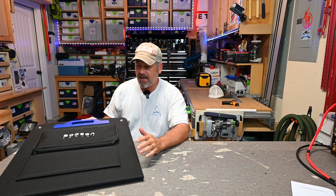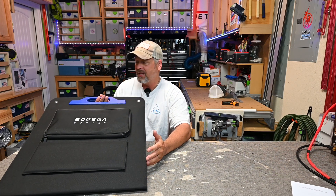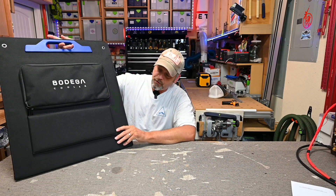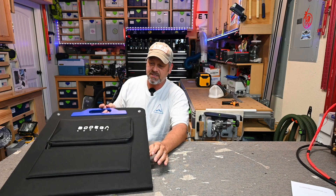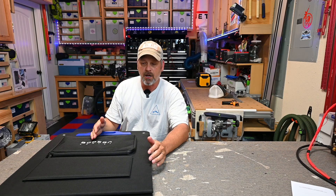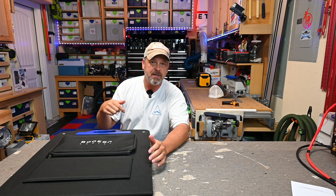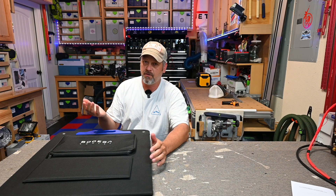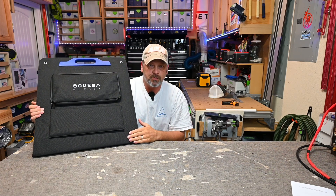Bodega did reach out to me and asked if they could send me this solar panel for review, and I was kind of shocked they even had this, so it kind of intrigued me. This is their version of a 200 watt foldable solar panel. On their website this is going for $319. If at the end of this video there's any discount code I'll put it down in the video description. But as of right now I don't know if there's going to be a discount. Again, 200 watts, 18 volt solar panel.